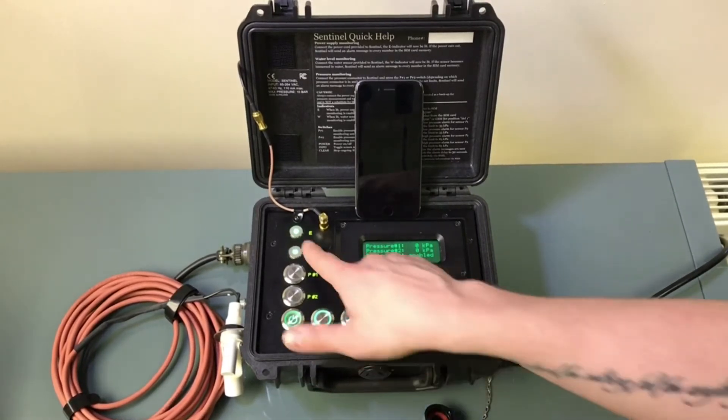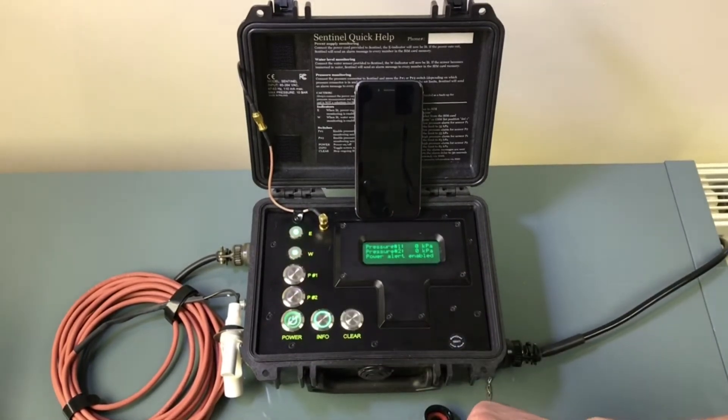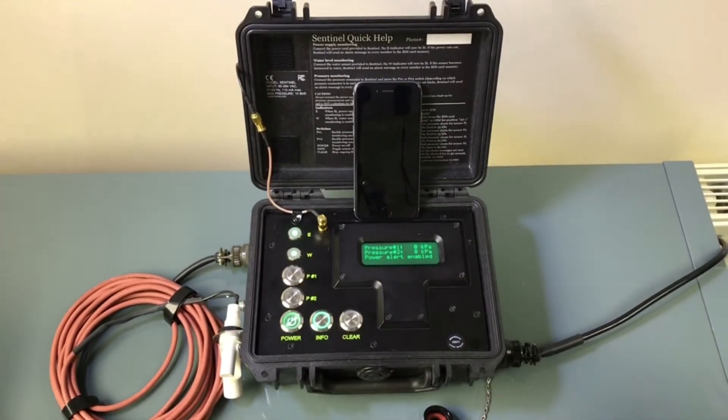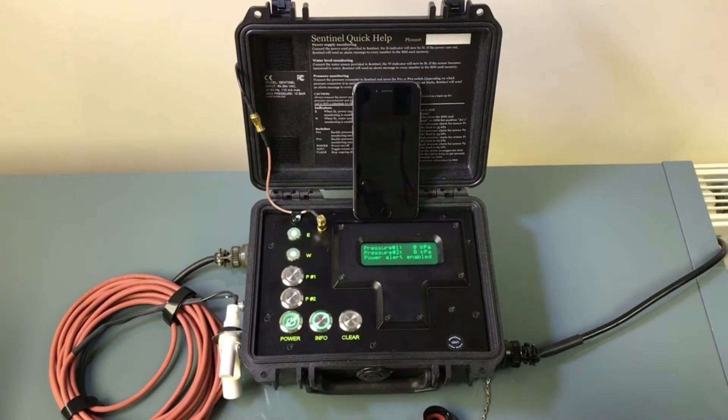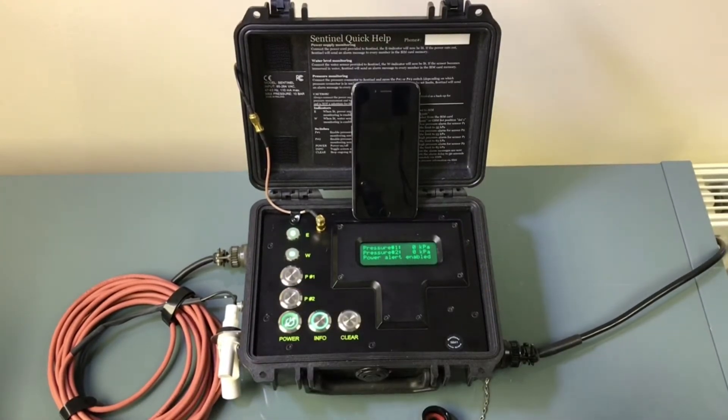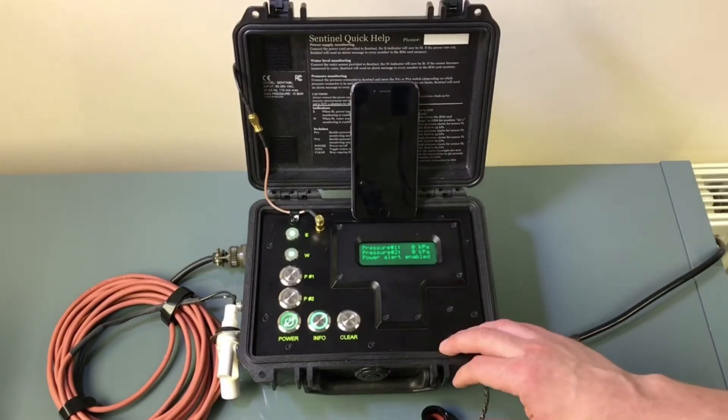The E here means that it's monitoring the power. This indicator means that the water sensor is fitted — we can fit a water sensor in the manhole or a pumping station, and should the float sensor be triggered we'll also get a notification that there's an issue.